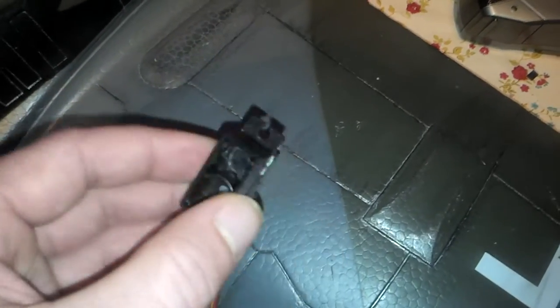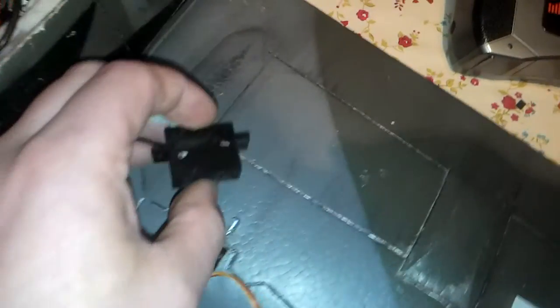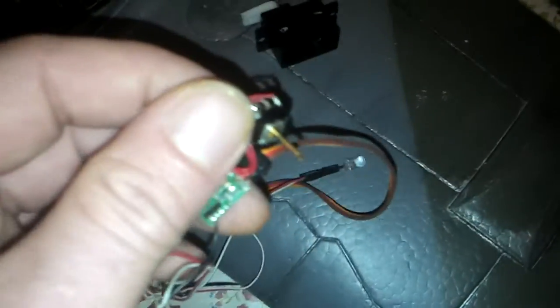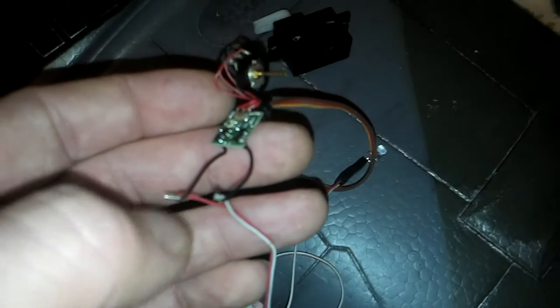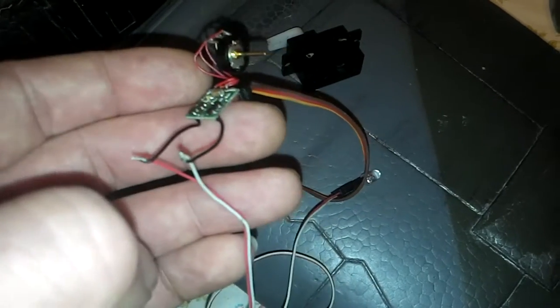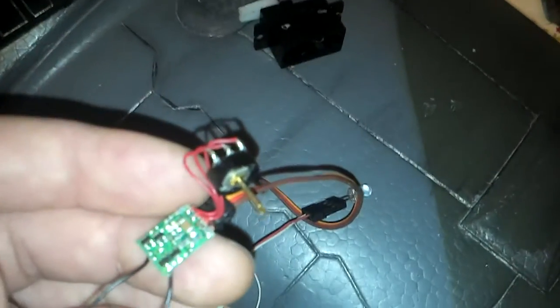I'm using an old servo — this one had the gear stripped in it, so I thought it would be a good guinea pig to try it out on. All you need to do is take out the internal circuit board and the potentiometer. As he mentioned in his video, the potentiometer needs to be centered, which is what I've done. I've taken the motor off the wiring.